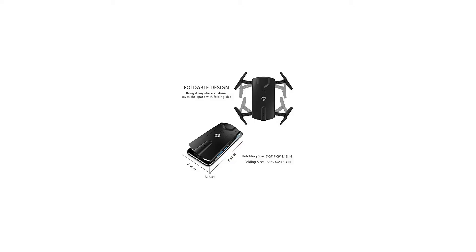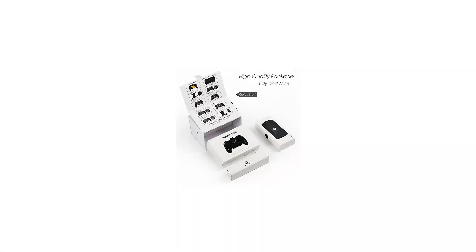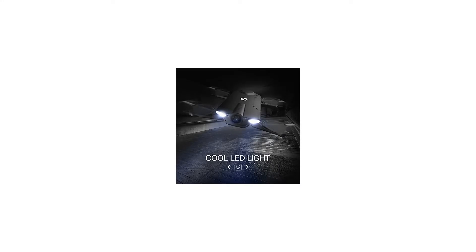The foldable and flexible ABS plastic aerofoil and wings can not only make the quadcopter portable into pocket size, but also prevent the drone from being damaged during flying.